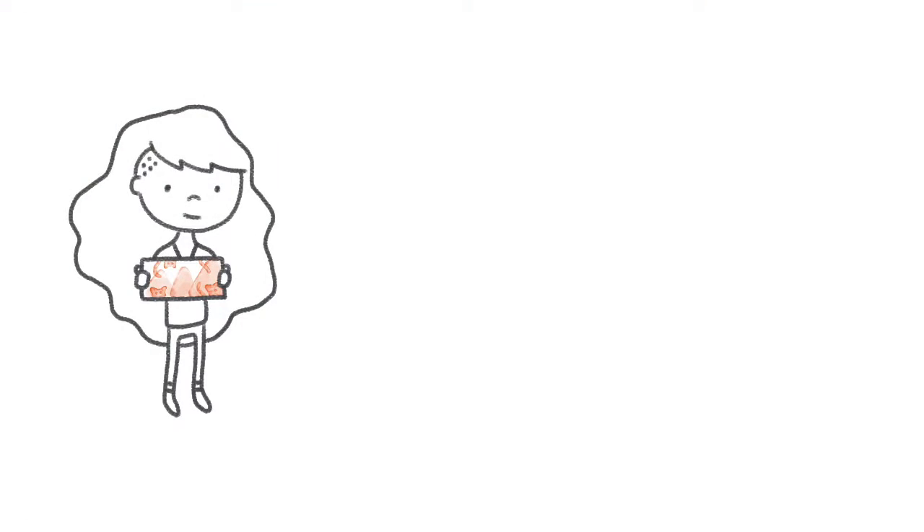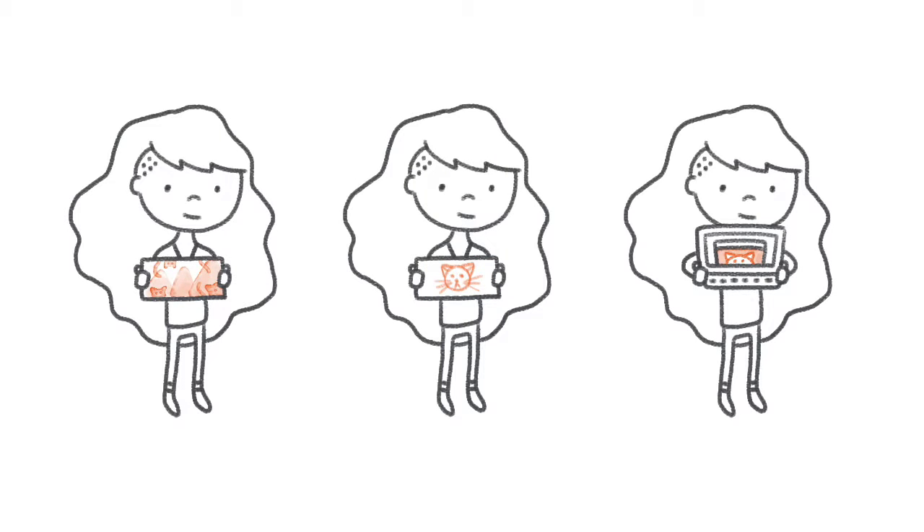Your assignment for this class is to choose one composition technique from the videos and redraw a piece of artwork that you've already created with a focus on improving its composition. You can choose any type of artwork, including a painting, a drawing, or even a project from another Skillshare class.